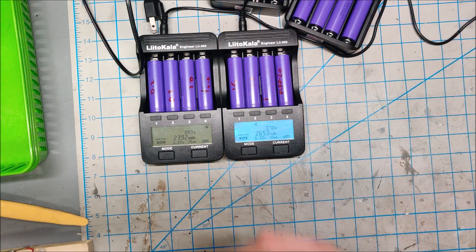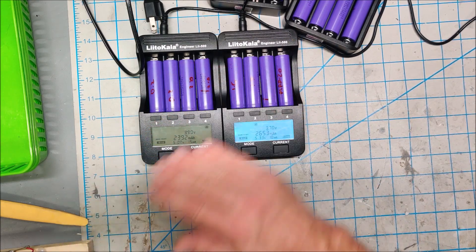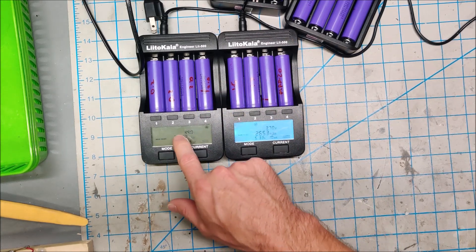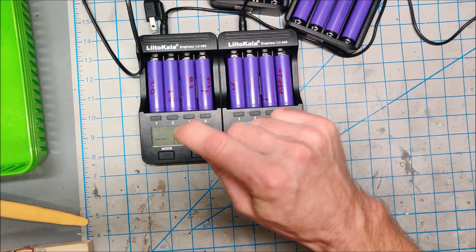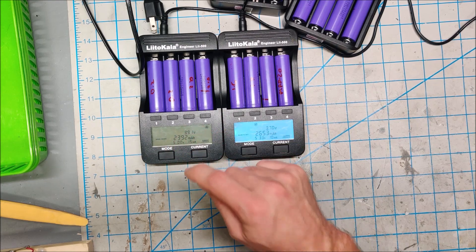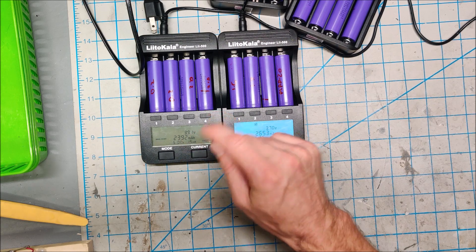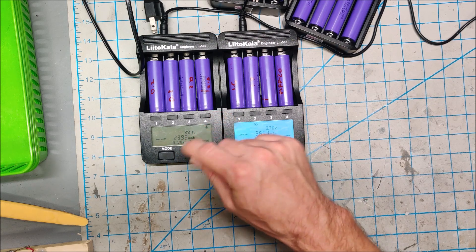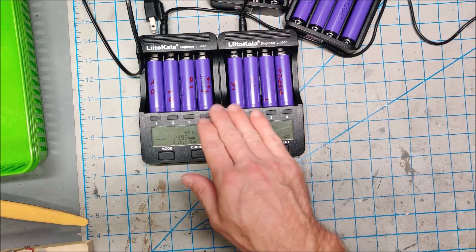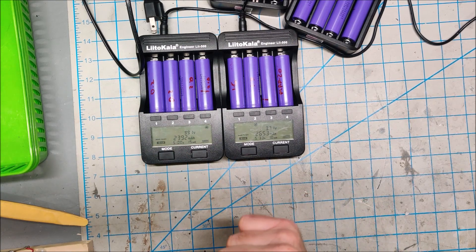So there you go — you can recover super low voltage batteries just fine. Their capacity might get hurt a little bit if they drop below a volt, and I would give them an easy life on something like a power wall rather than a high-drain application like an e-bike or solar generator. But they are totally usable and they can recover.